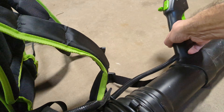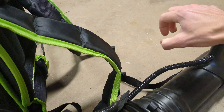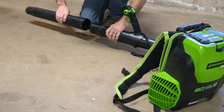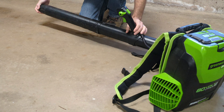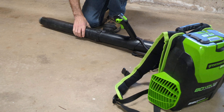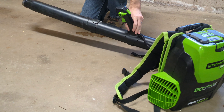This tube rotates so you can hold it in a comfortable position for your wrist. It can also detach right here if you want to use it shorter. They have attachments so you can use it for cleaning out your gutters. And here it has a metal tip so you won't be breaking the plastic.